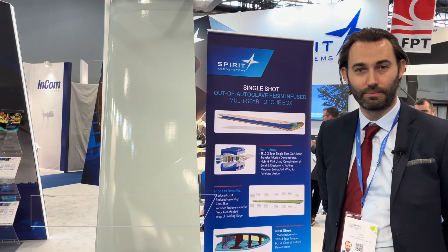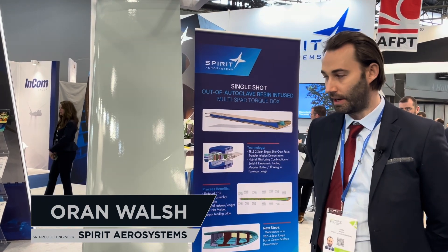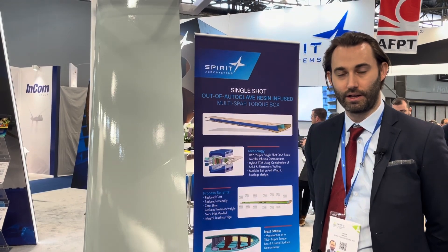Hello, my name is Oren Walsh from Spirit Air Systems in Belfast. I'm a senior project engineer and on display here we have our one-piece multi-spar torque box.